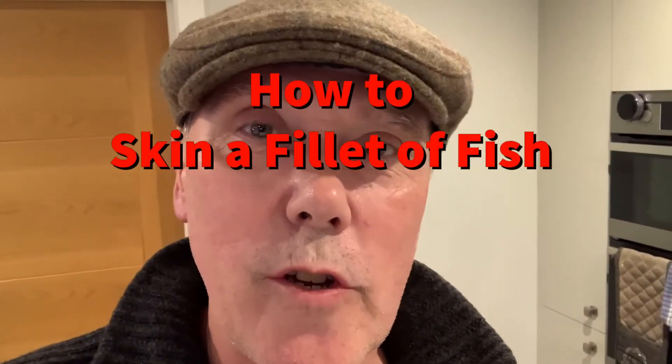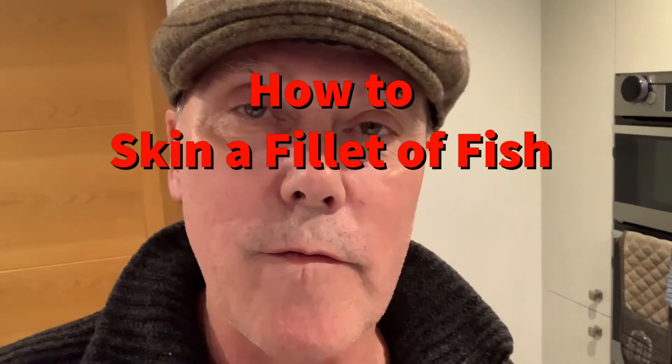Hi there, Fat Cap Chef here. Today I'm going to show you how to skin a fillet of fish. It's a really easy, quick skill and it's a useful one.